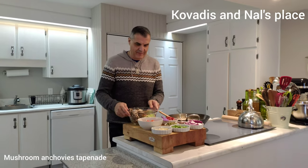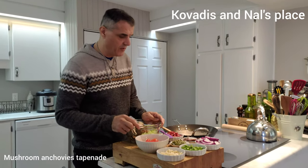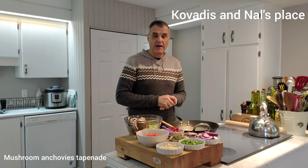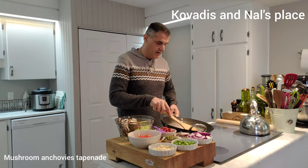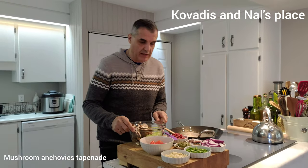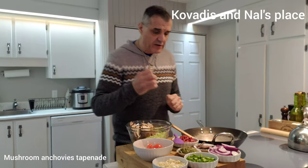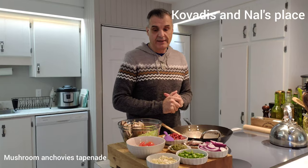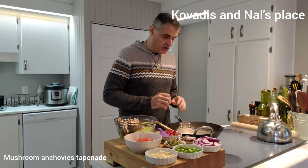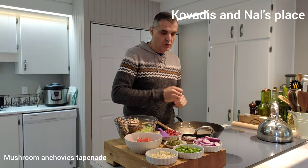Hello everyone, good to see you again! Today we're just gonna make something very fast, quick, and simple with whatever we have in the house. We're still here because of the coronavirus, cooking with whatever we can imagine. I'm gonna make something very savory, a bit on the spicy side, very good and delicious, and I'm gonna spread it on a nice slice of sourdough toast.